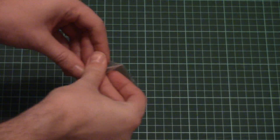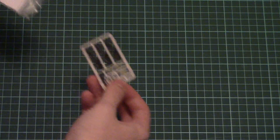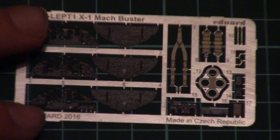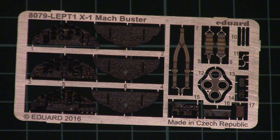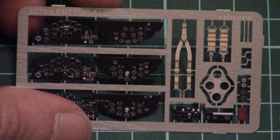Next we have the PE fret — there is only one PE fret, which is pre-painted and packed into a separate plastic bag with cardboard so that it won't be bent. Here we have several types of dashboard, belts, and also some external elements. Quality is really nice — typical for Eduard, so nothing surprising in a good sense.